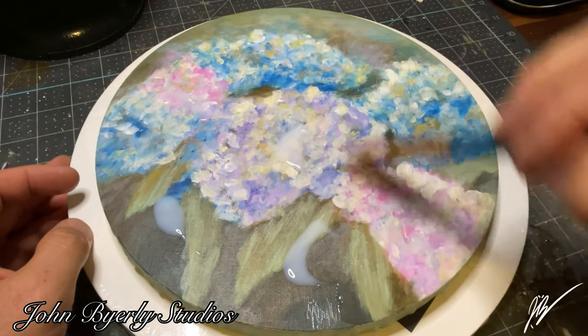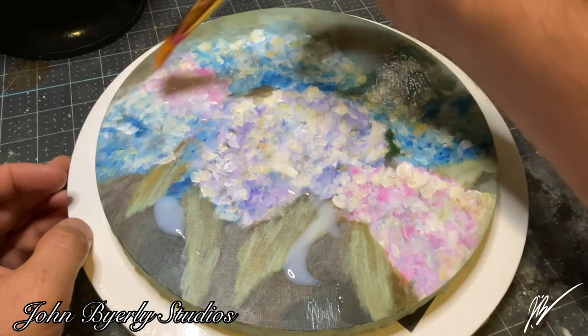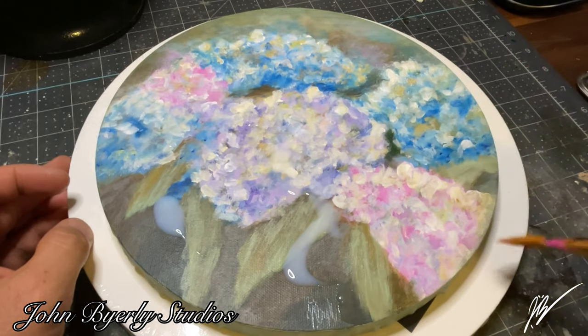For this painting I only put one layer of varnish on — I just didn't feel like it really needed more than that. We will also be varnishing the back side of the canvas after I finish the sketch, though I'm not going to include that in this video.